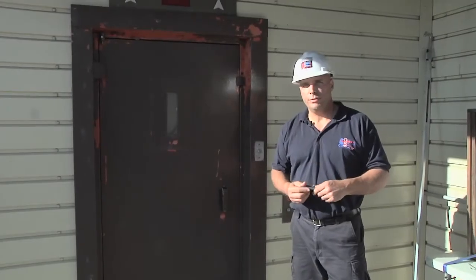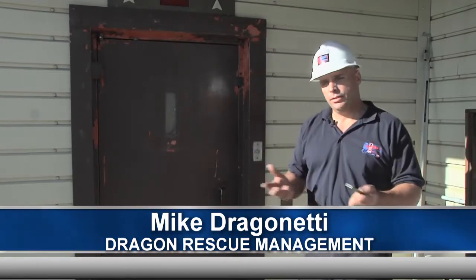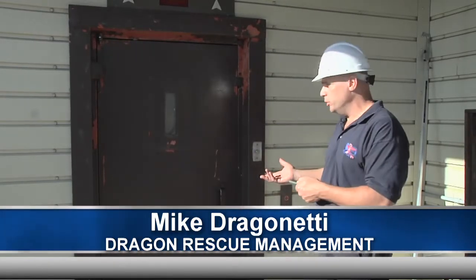All right, welcome back to another edition of Fire Engineering's Training Minutes. I'm Mike Dragonetti, and today's segment we're going to cover swing doors.